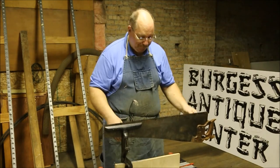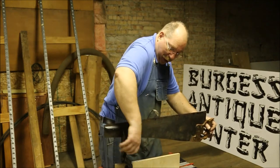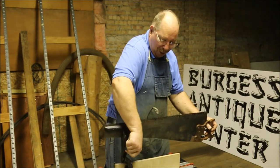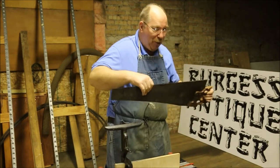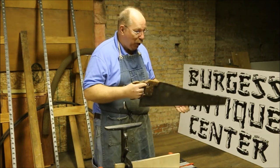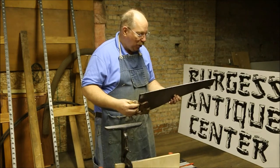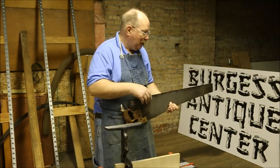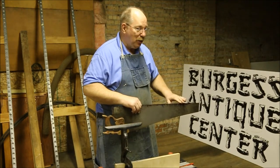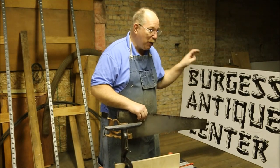A handsaw is designed to cut wood, obviously. This is considered a rip saw. You know what the difference between a rip and a crosscut is? A rip saw — if you have a 2x4 and you want to make it into a 2x2, you take a rip saw which cuts down the length of the board. The rip saw has a special kind of tooth. The teeth are like chisels, like beaver teeth. They go in and just cut the end right out of the board.